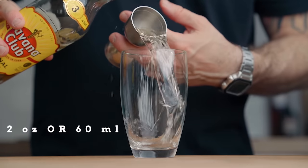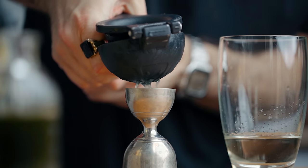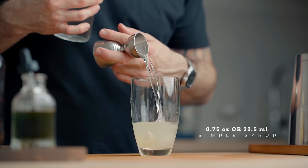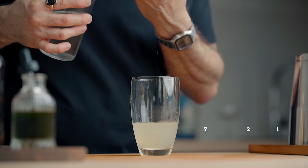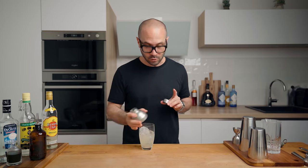Now we can make the cocktail. We're going to start with two ounces or 60ml of our rum in a cocktail shaker, then one ounce or 30ml of freshly squeezed lime juice, and three-quarters of an ounce or 22.5ml of simple syrup. Fill the shaker with ice and give it a good, vigorous shake for 10 seconds — it is very important for a daiquiri to be ice cold.